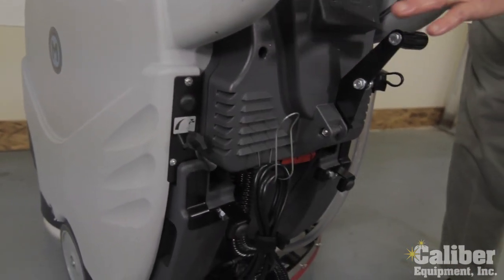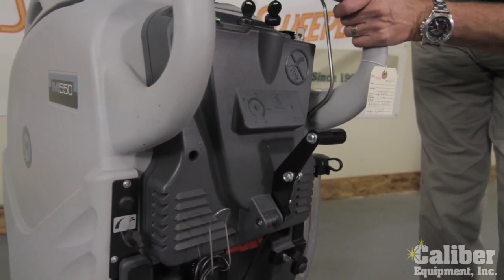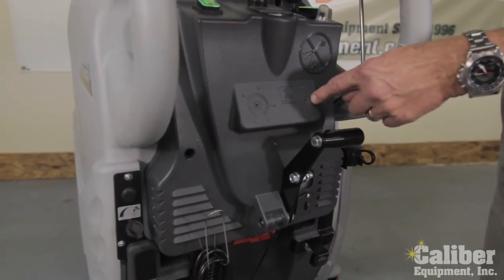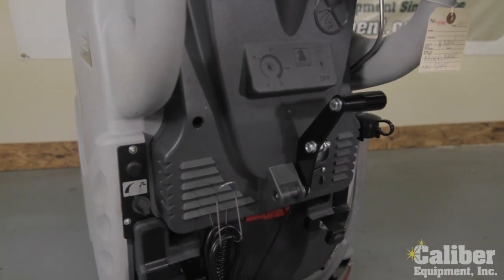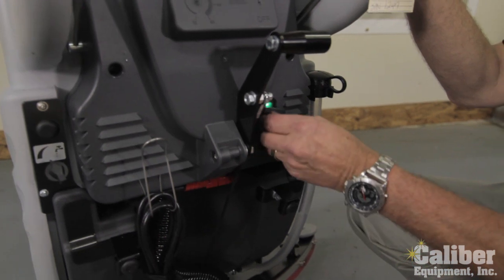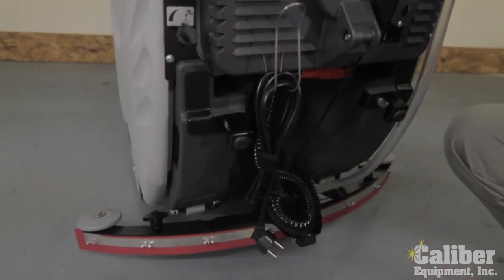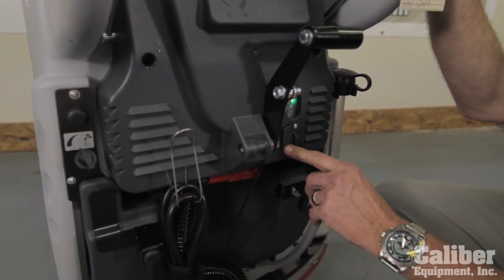This particular model you can order with the chemical dose system, meaning onboard chemical mixing, which is what the top compartment is for. There would be controls to turn it on and off in that position right there. It also has an onboard charger — that's where you'd plug it in. It comes standard with the cord to keep it with the machine, and it plugs into any standard 110-volt wall outlet.